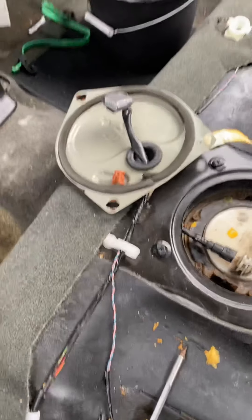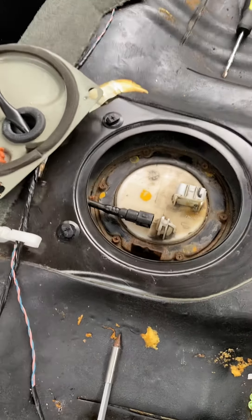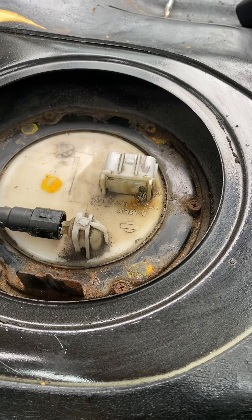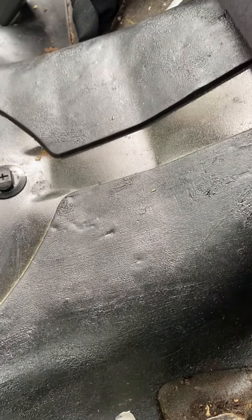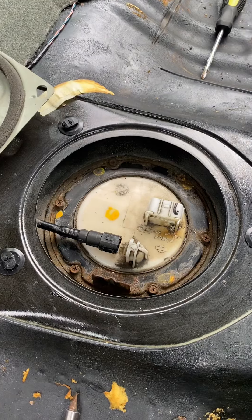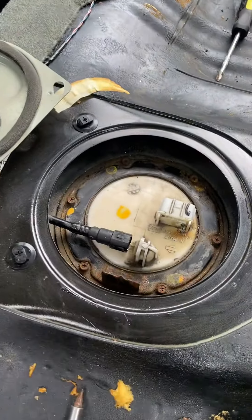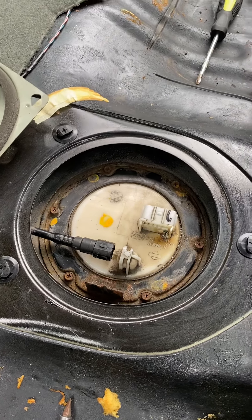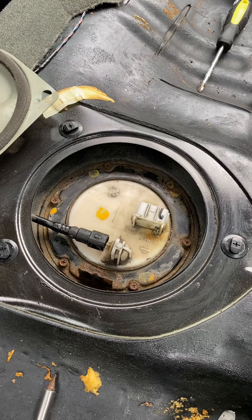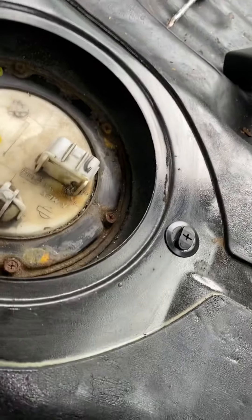You got to unhook the negative battery, check your fuses, and check your blue relay box to make sure it's clicking. I figured it was the fuel pump because if you look, it's burnt. That happens when you run on E — the gasoline is what keeps the fuel pump cool. It's like sticking your hand in an ice bath. If there's no coolant and your hand is burning, it's going to burn a hole in it.